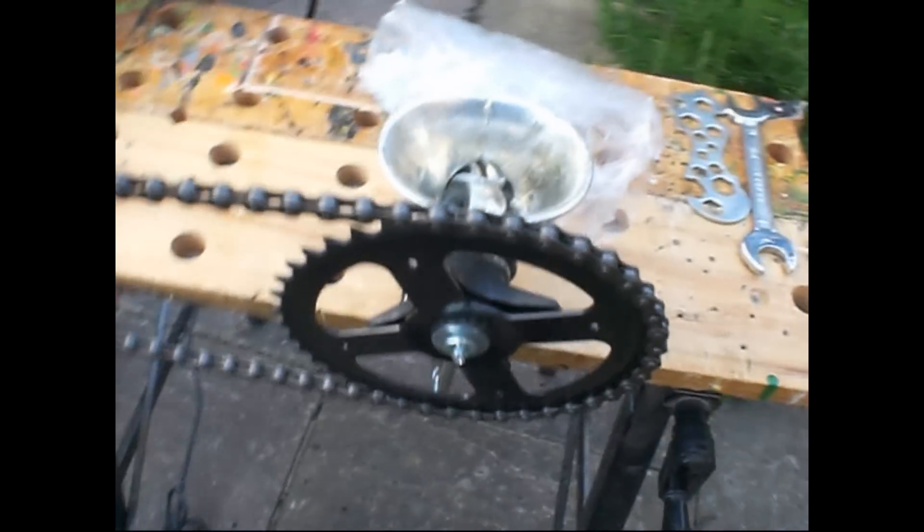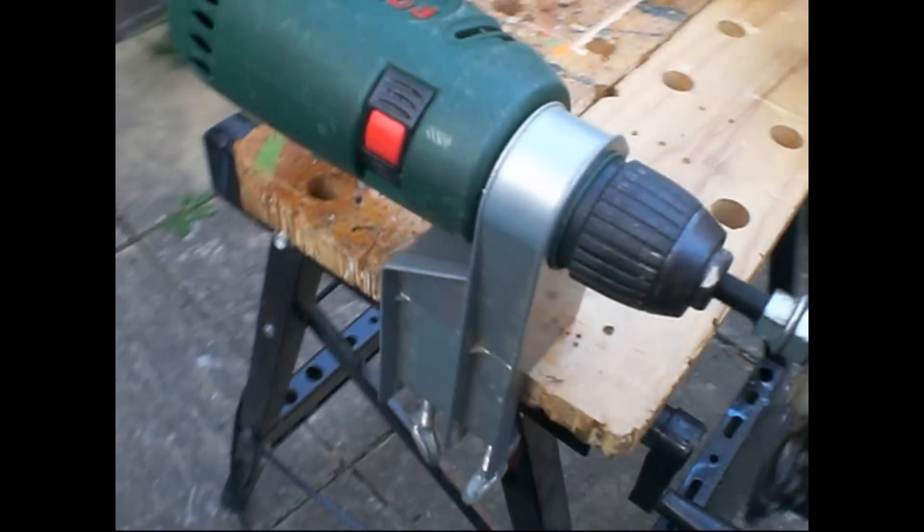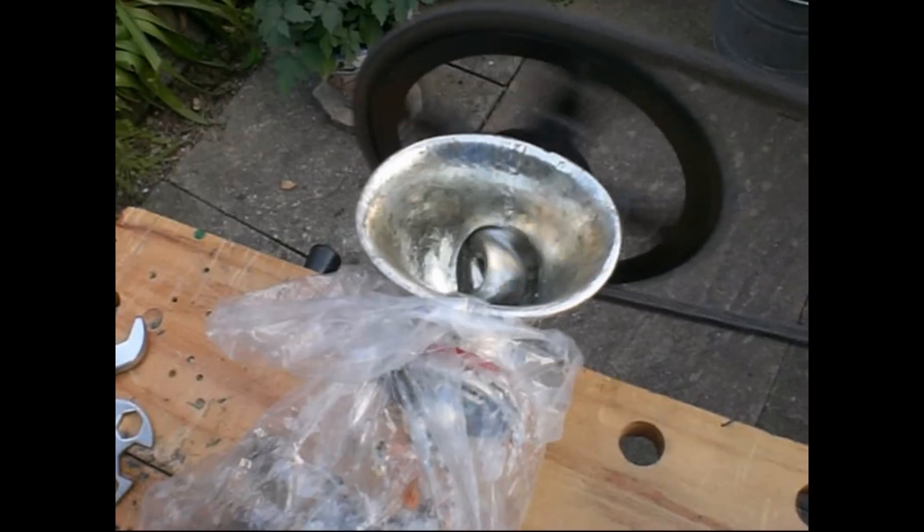I had an old Spong meat mincer that I picked up at a charity shop. My first idea was to motorise it using my electric drill and the chain and sprockets from a scrap bike. It worked, sort of. It was quite prone to jamming, so I had to think of something else.